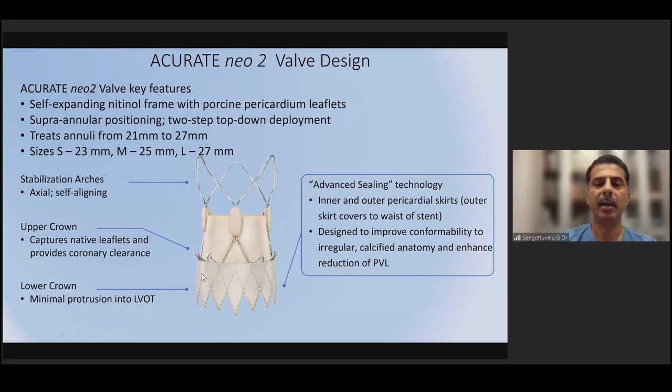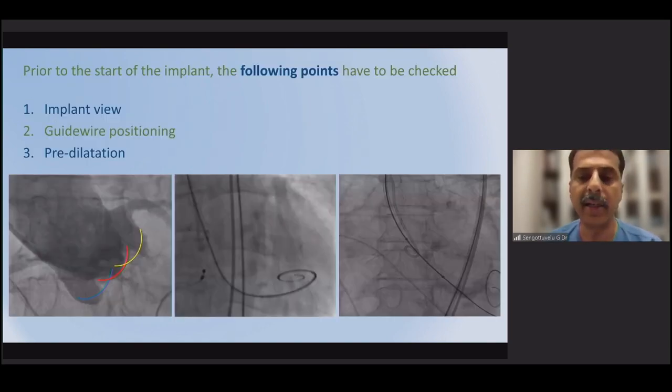The lower crown protrudes into the left ventricular outflow tract (LVOT). It is a soft structure that doesn't cause injury or obstruction to the LVOT, meaning the pacemaker risk is extremely low even with protrusion into the LVOT. The valve has low radial strength. The Accurate Neo 2 has advanced sealing technology with inner and outer pericardial skirts, significantly reducing paravalvular leak, particularly in complex anatomies.